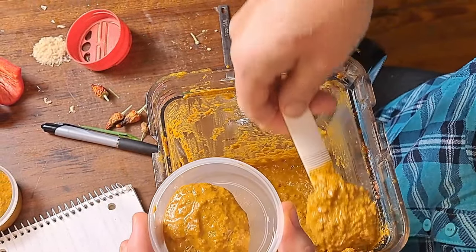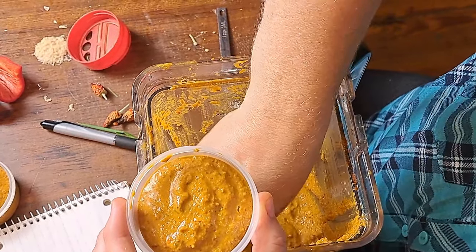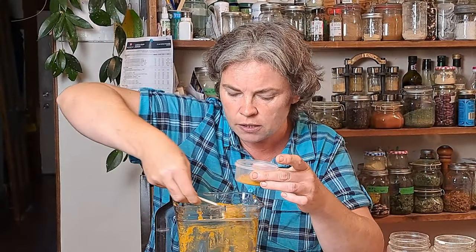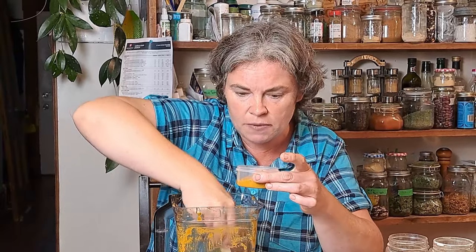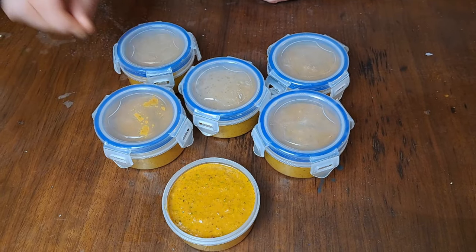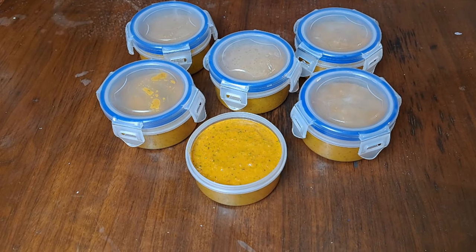I'm scraping out the lid to get as much as I can back into the container and it smells incredible. I want to get four tablespoons in here — basically a quarter cup, because that's what most recipes call for when we want to make Thai soup or a curry or something like that. It's going to be a perfect fill — like it was meant to be. We ended up getting six of these little quarter-cup jars, which is wonderful. That's six meals, and I think we're going to make it again.